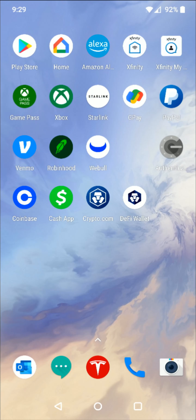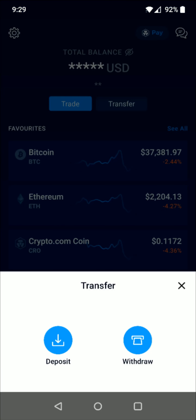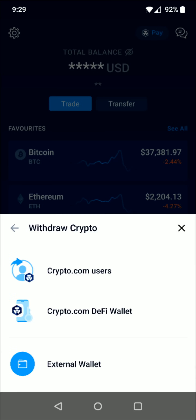Once you have your crypto.com app linked up in your DeFi wallet, go over to the crypto.com application. From the home page, click on where it says Transfer at the top. This is going to be a withdrawal of the cryptocurrency over to the DeFi wallet, so click Withdraw, then Withdraw Crypto to Other Platforms. I've already linked it up so it's ready to go — click on the crypto.com DeFi wallet.